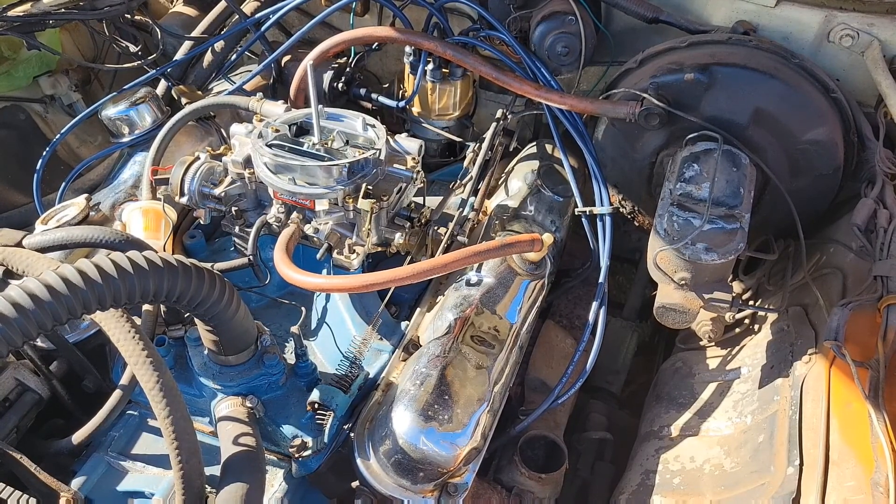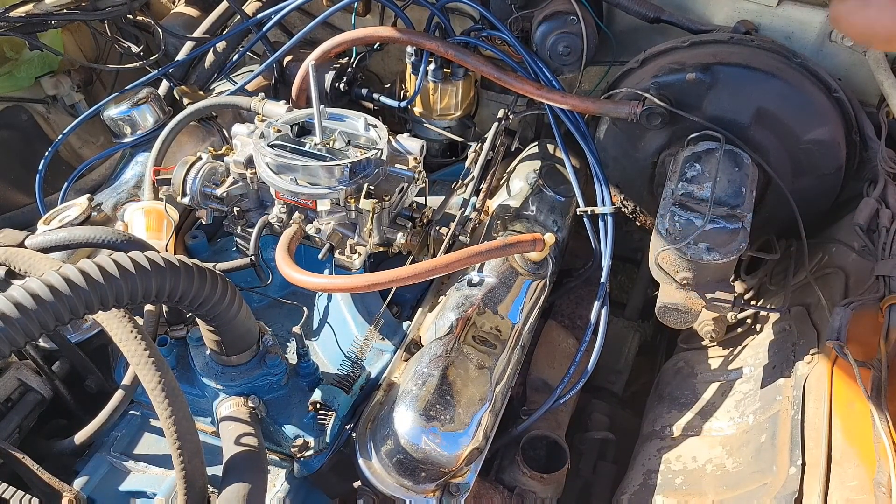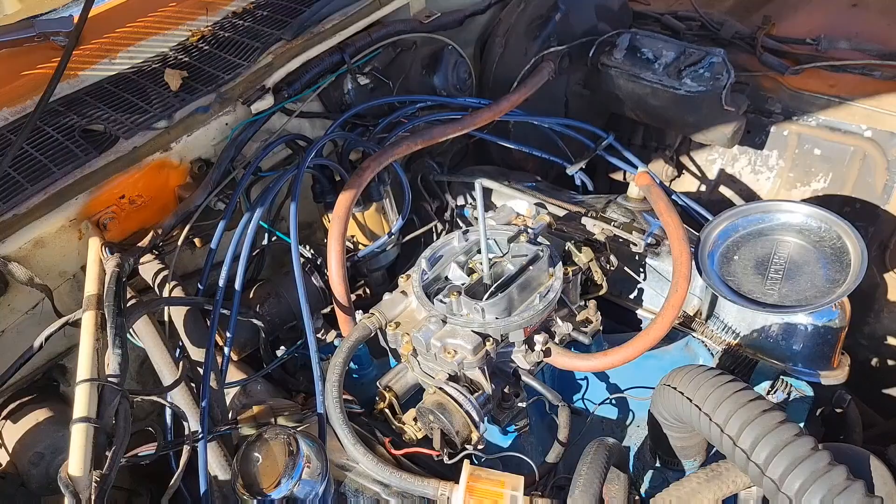All I can say is fudge — it's still there. Let's get digging into this carburetor, which I didn't want to do. Damn it.